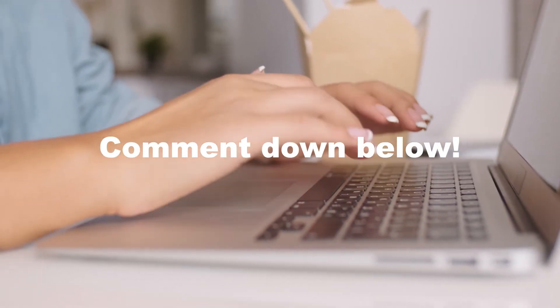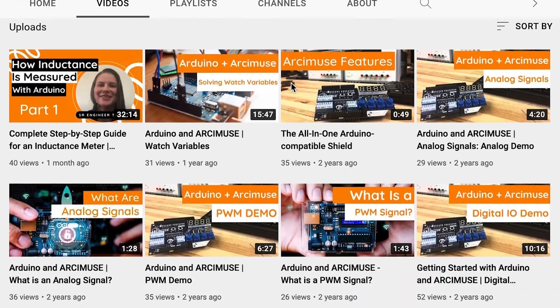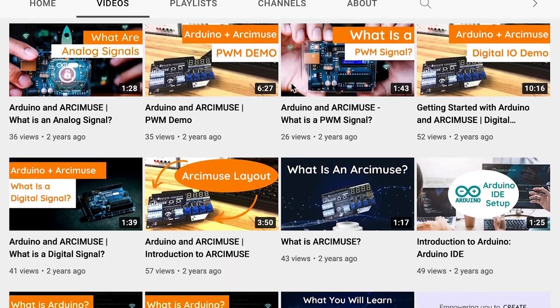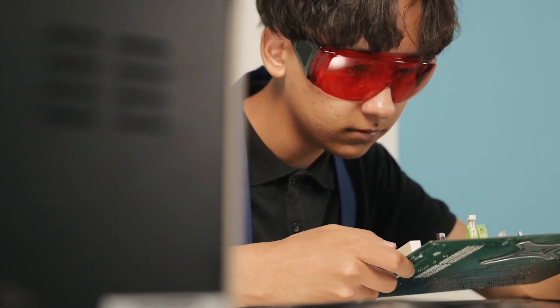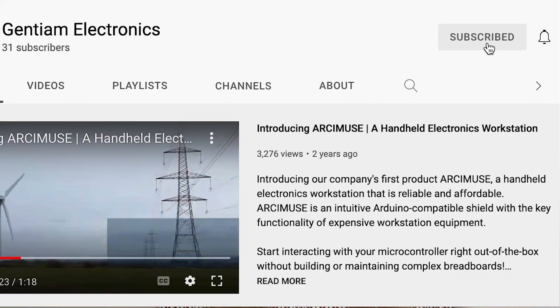We want to hear about it. If you liked this video, check out the rest of our channel for more robotics lessons and educational content. We want education about electronics to be accessible and easy to understand, so if there's a topic you want us to cover, please leave a comment down below. Remember to leave a like and subscribe to stay up to date with our electronics tutorials and to continue learning how electronics work. Thanks for watching!